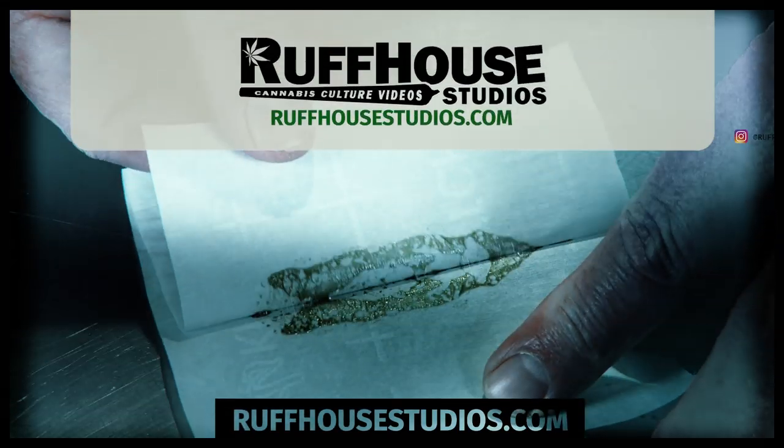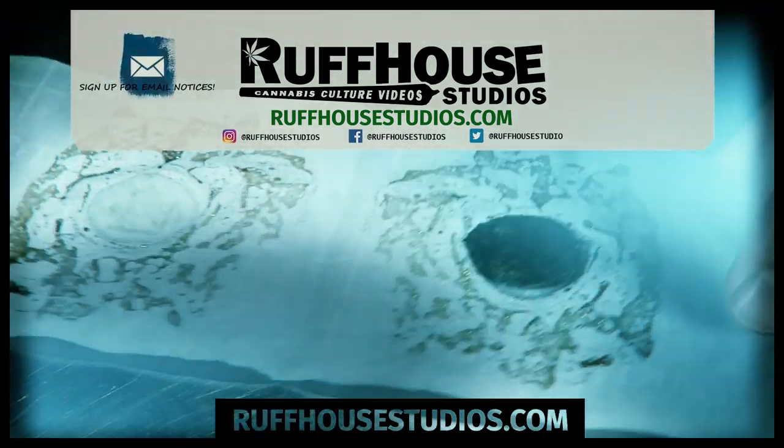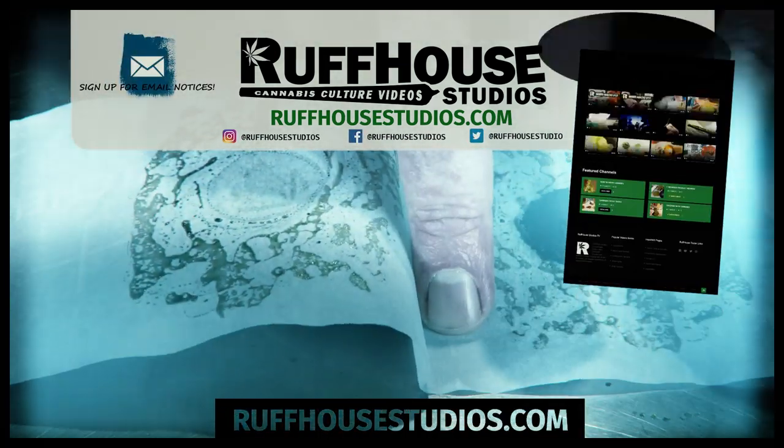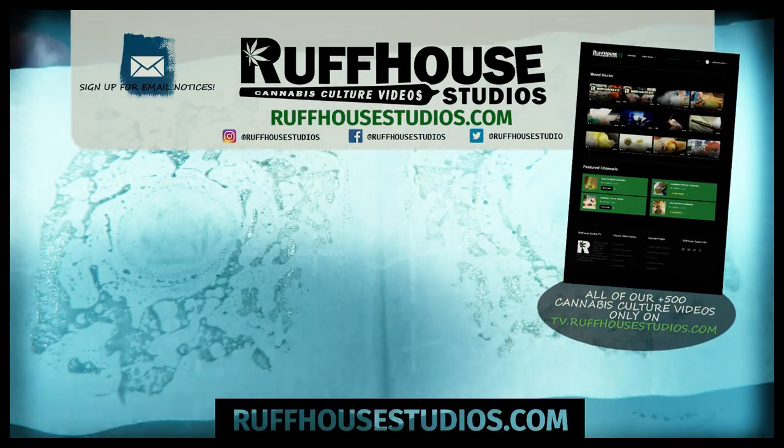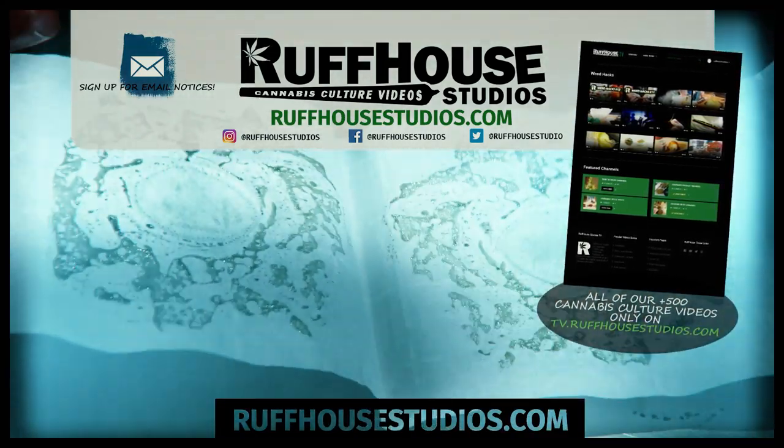I hope you enjoyed this video on how to press CBD oils with a rosin press. If you did, please hit the like button and visit RoughHouseStudios.com for hundreds of cannabis culture videos made just for you. This is Matt from RuffHouse Studios — thanks for watching.